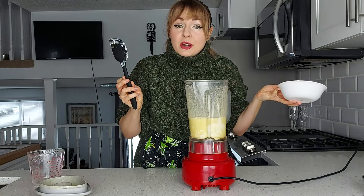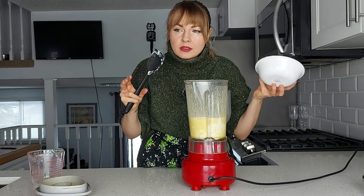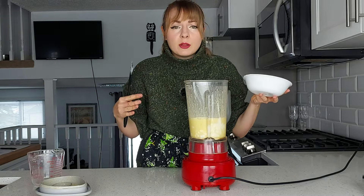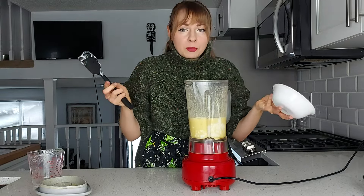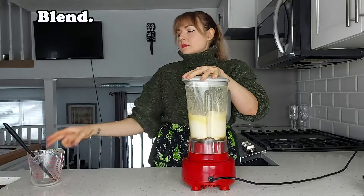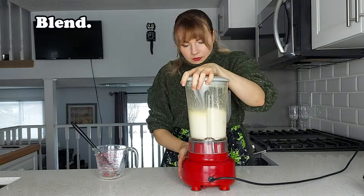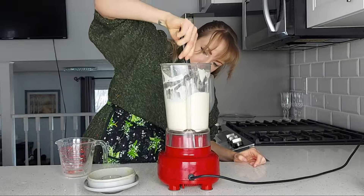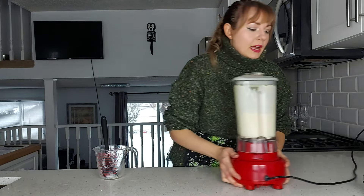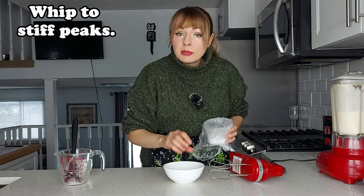One thing I want to mention about the cottage cheese is that because this is a diet cheesecake, Mary probably used the lowest fat content version of cottage cheese available, but send me to pasture if I ever buy the lowest fat version of anything. This is 4% cottage cheese. I'm not trying to reduce my fat here, I'm trying to reduce my sugar. At this point, I'm going to scrape the sides and give it another mixing, then put this aside. We've got our egg whites, a pinch of salt, and we're gonna whip them to stiff peaks.